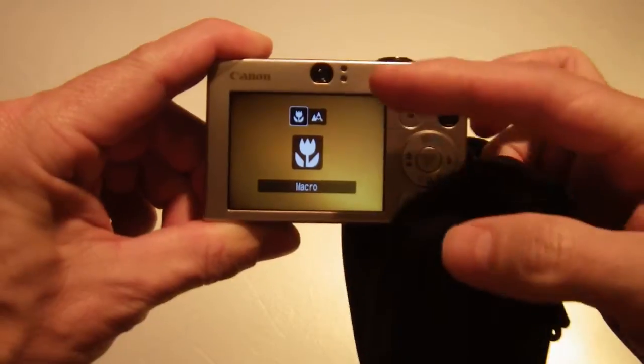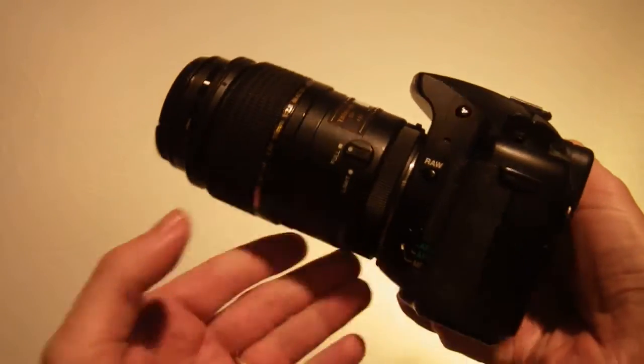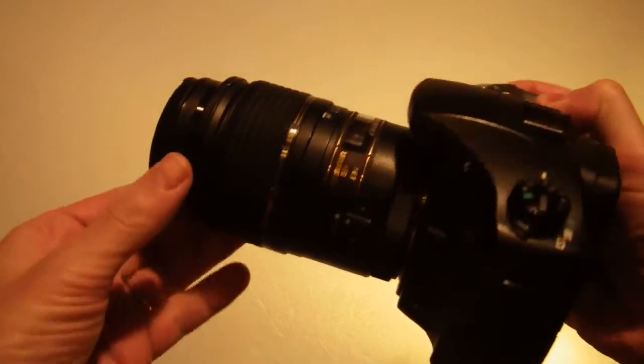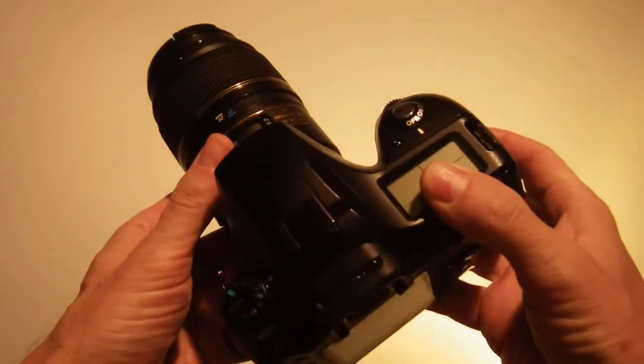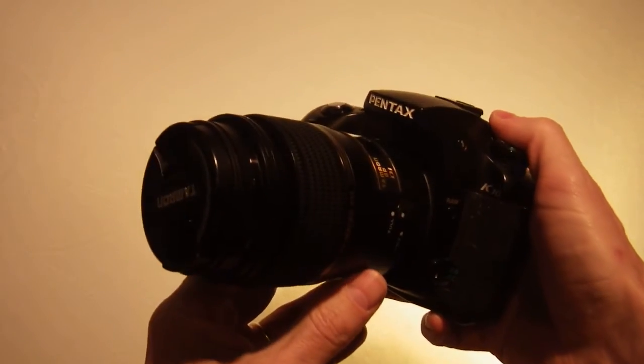If you're serious about taking good pictures all the time, there's absolutely nothing like having an SLR, especially if you have a dedicated macro lens. But don't go run out right now and buy one unless you're interested in photography and sincerely are interested in learning how to take good pictures.